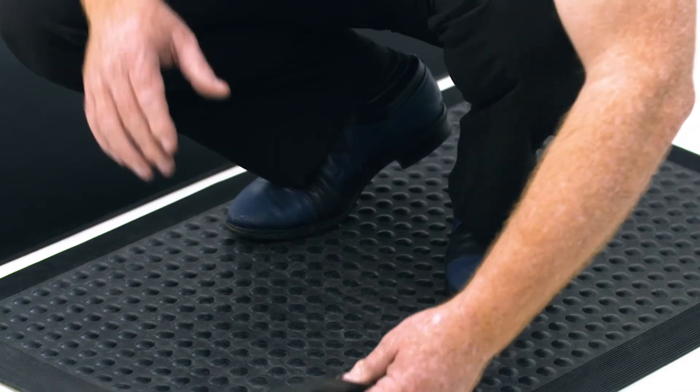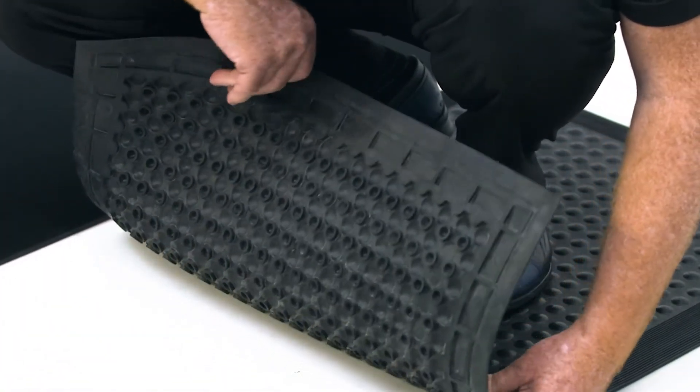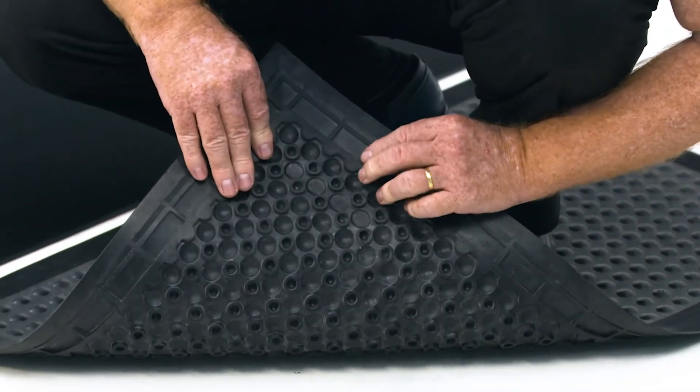Standalone rubber mats have a gritted surface pattern with ergonomic bubbles to provide maximum fatigue relief while maintaining its anti-slip properties.